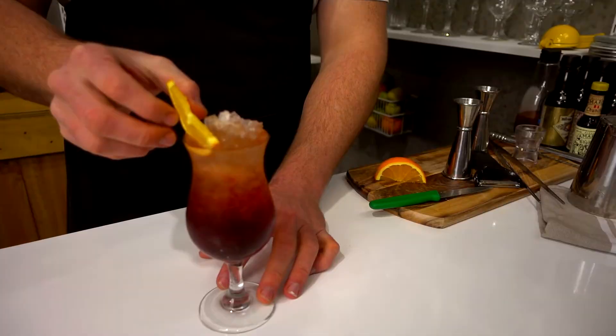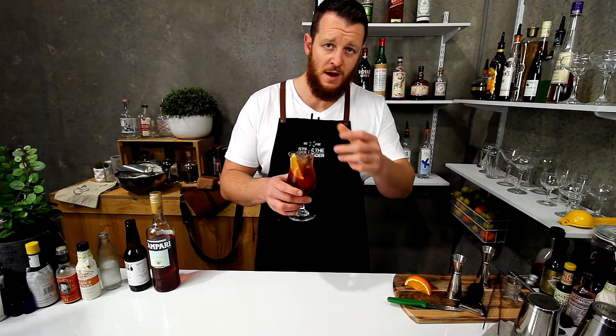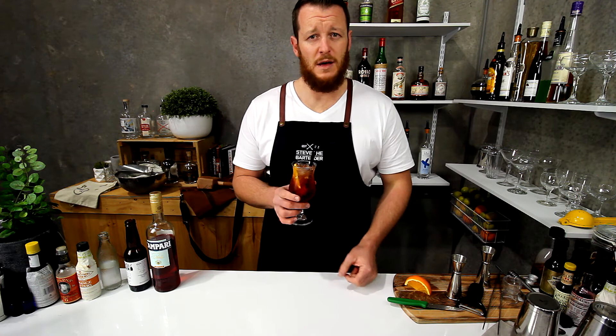Cheers. It is very bitter, but if you like your Americanos you'll definitely love this. A good combination of bitterness and coffee — it's pretty tasty, but as I said, you have to like Americanos. Thanks for watching, make sure you like and subscribe, and I'll see you tomorrow for another cocktail video. Cheers.